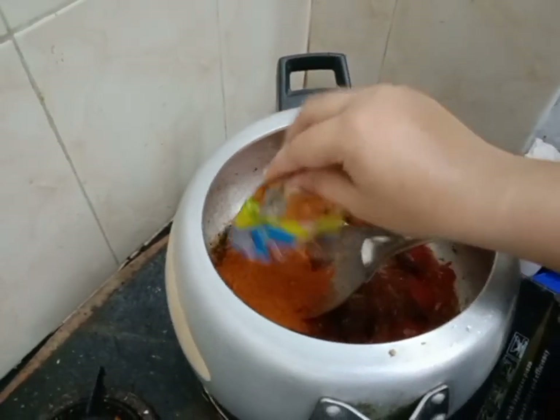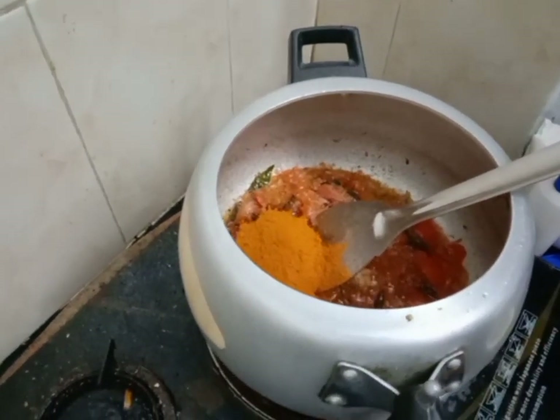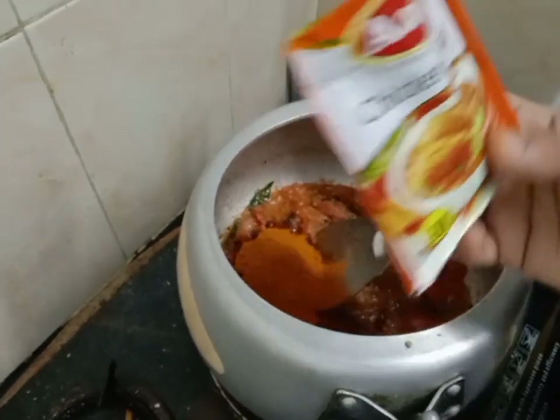1 packet of chicken masala, 2 kg of chicken.